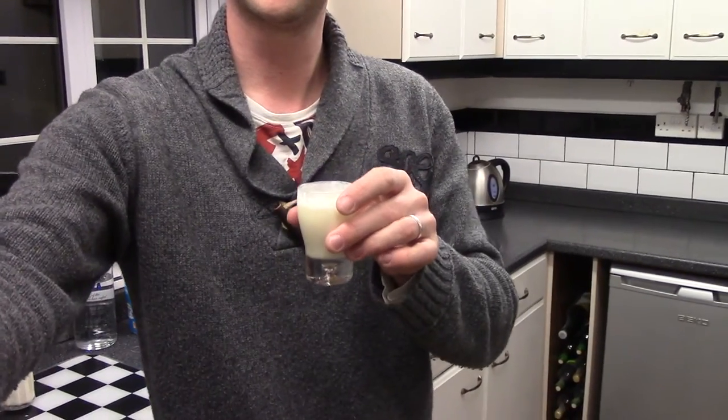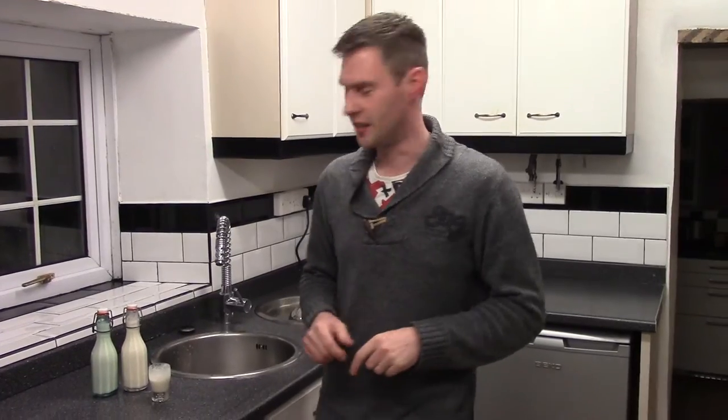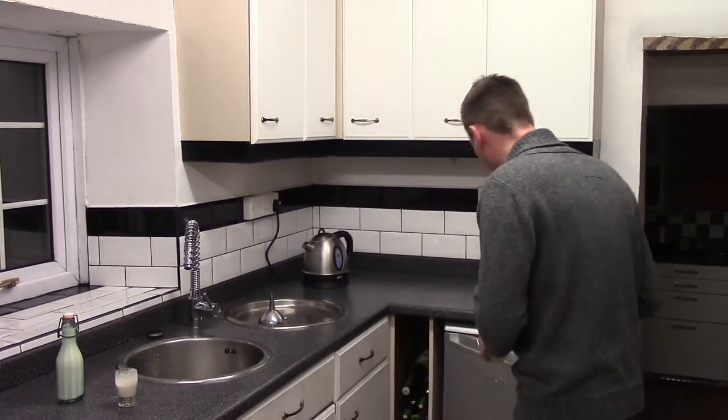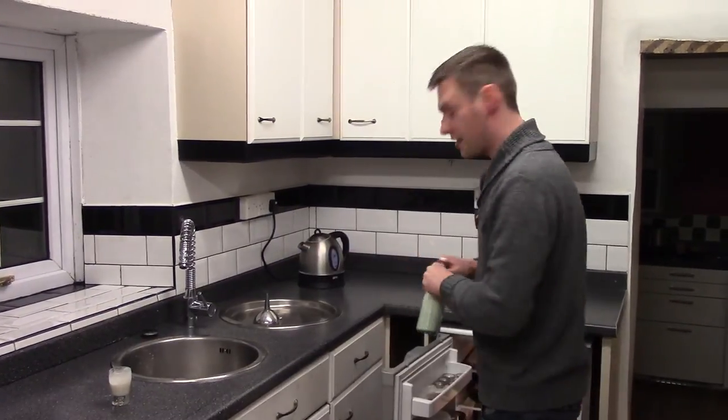Cheers James! Merry Christmas. A couple of other little quick things: first of all, because this is a cream liqueur, you really need to keep it in the fridge. As I said, it'll last a couple of weeks, but ideally keep it in there — it's nice and cool.